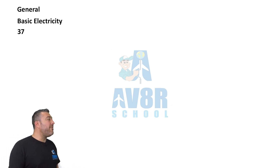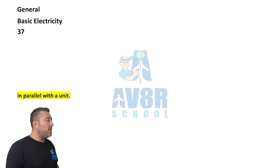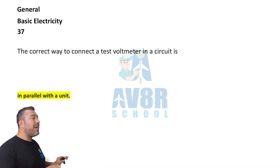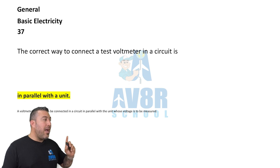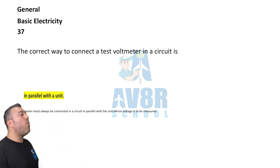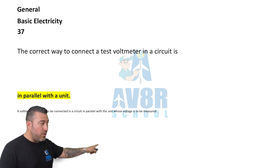Question 37. The correct way to connect a test voltmeter in a circuit is in parallel with a unit.